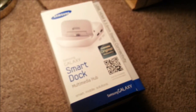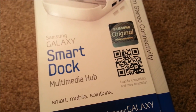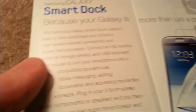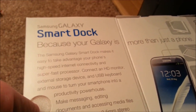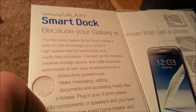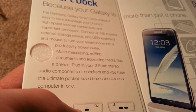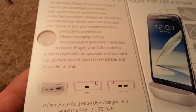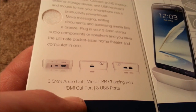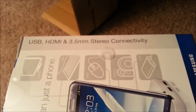This is literally a giant box full of nothing but stuffing, because this, my friend, is the prize: the Samsung Galaxy Note 2 Smart Dock Multimedia Hub. 'Smart mobile solutions' — I agree. What is this, you ask? Samsung Galaxy Smart Dock — because your Galaxy is more than just a phone. The Samsung Galaxy Smart Dock makes it easy to take advantage of your phone's high-speed internet connectivity and super-fast processor. Connect an HD monitor, external storage device, USB keyboard and mouse to turn your smartphone into a productivity powerhouse, making messaging, editing documents, and accessing media files a breeze. Plug in your 3.5mm stereo audio components or speakers and you have the ultimate pocket-sized home theater and computer built in one. It has a 3.5mm audio out, micro USB charging port, HDMI out port, and three USB ports.